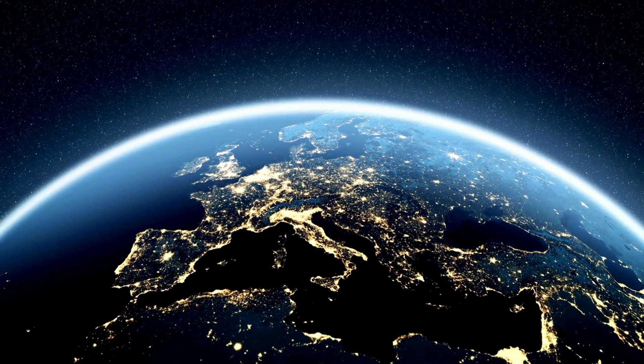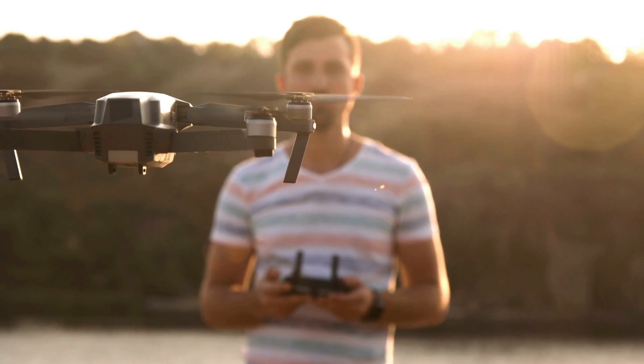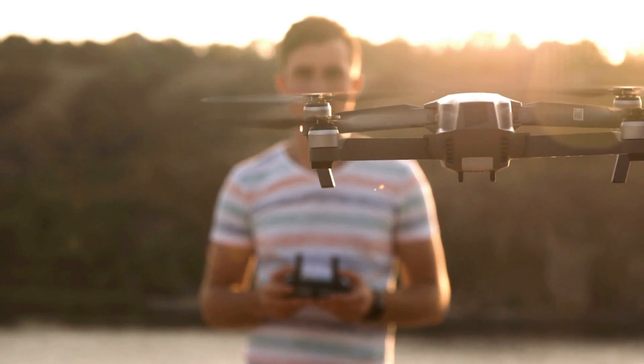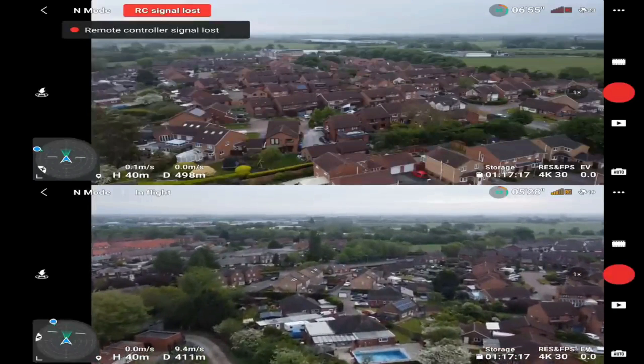Here in CE countries such as Europe, we get a much weaker signal from the controller to our drone. This means that in high interference areas, even well within visual line of sight here in Europe under CE regulations, we can sometimes lose signal. From my point of view, a stronger signal means a much safer flight.